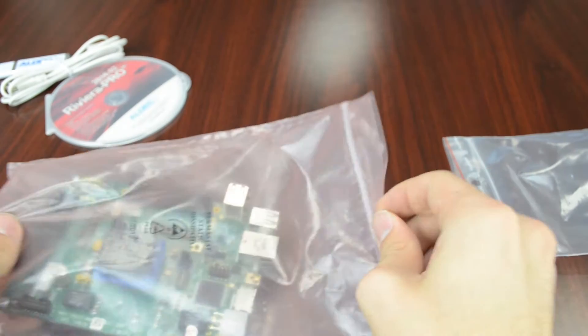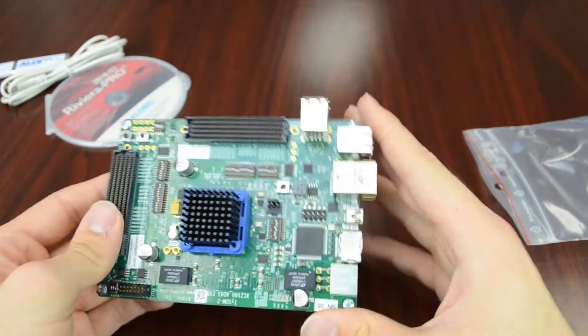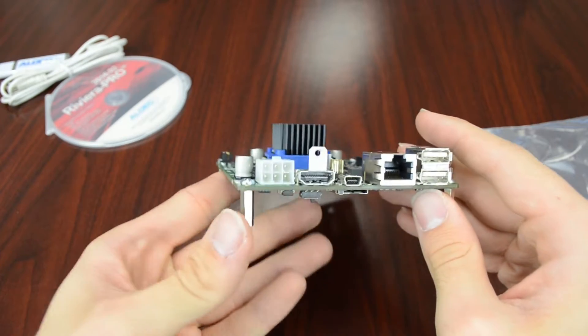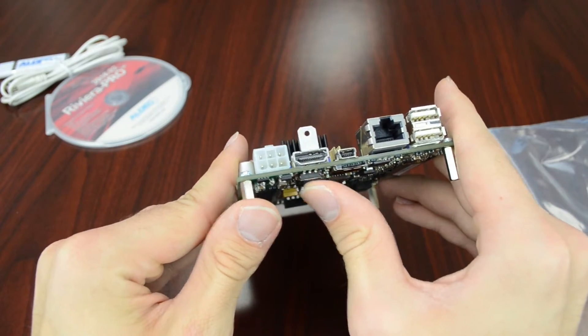And then finally we have the TySOM-2 board. To power the board it's going to take what looks like a six-pin PCIe power connector running at 12 volts. And then once powered we can use this switch here on the bottom for on and off.